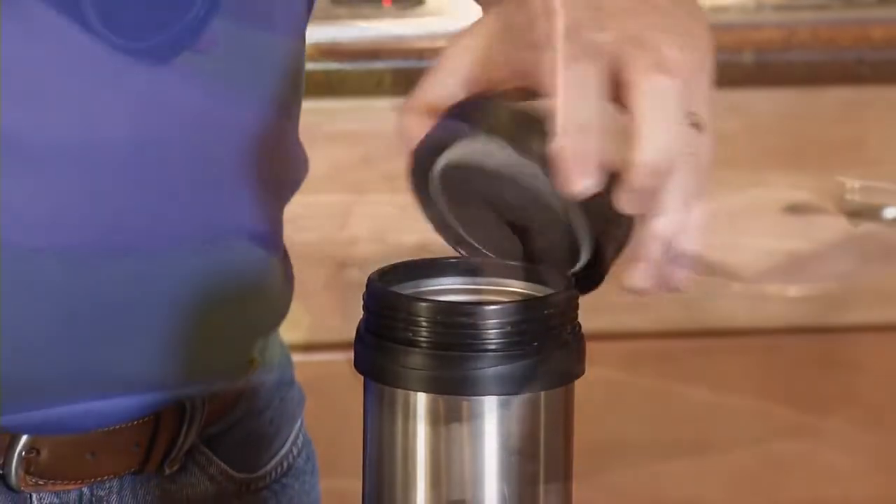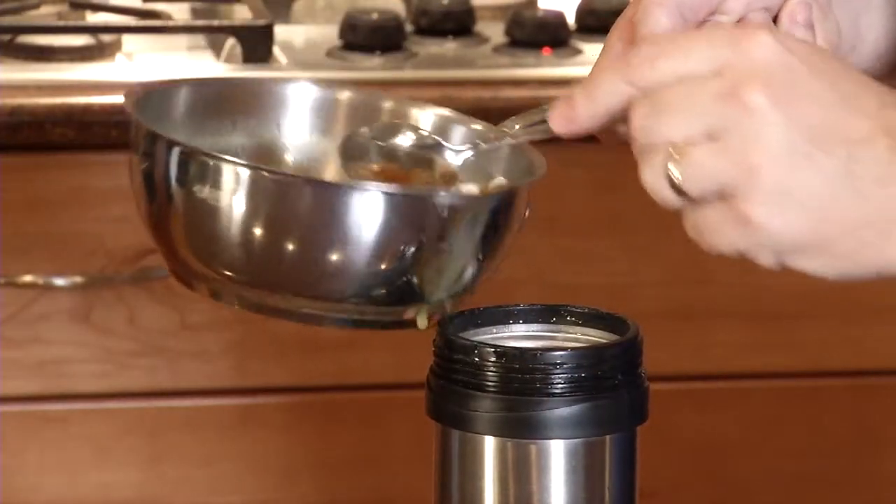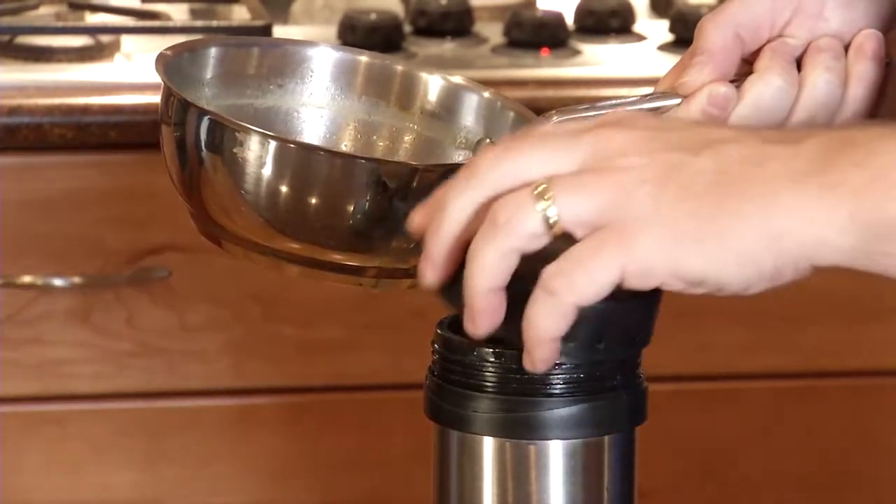If you're going to include hot food with your lunch, you're going to want to use a thermos. A simple trick is to preheat water in the microwave and add it to the thermos while your food is cooking. Once your food is done, pour out the water and add the food — this will ensure that the food stays warm for the whole day.